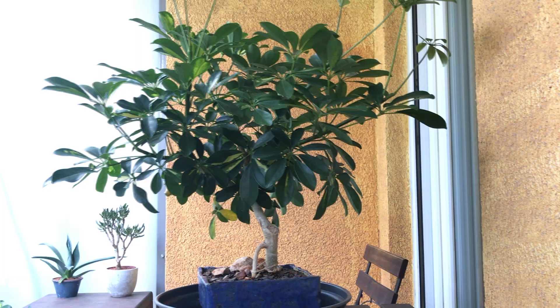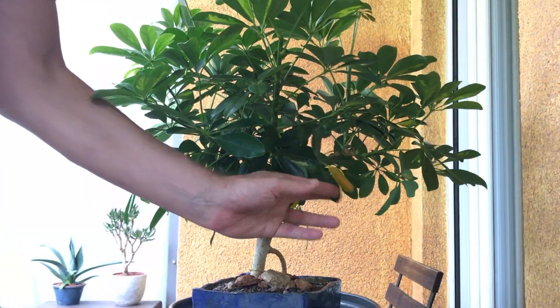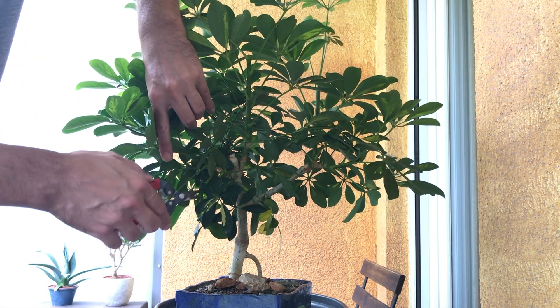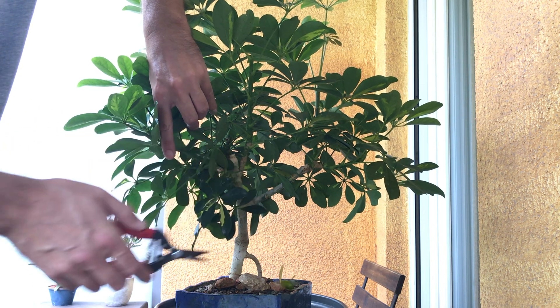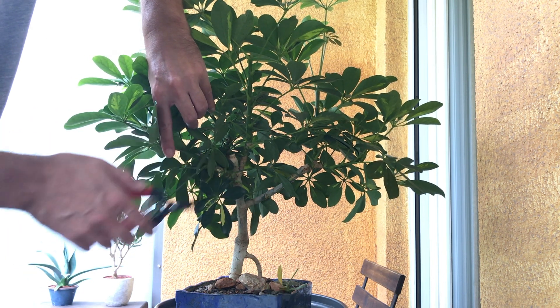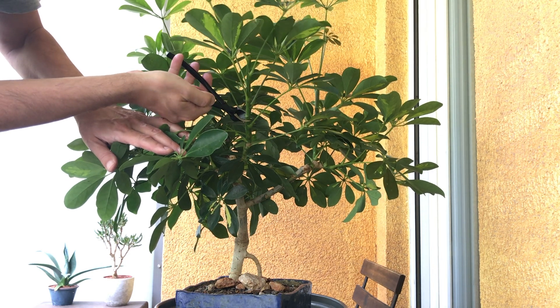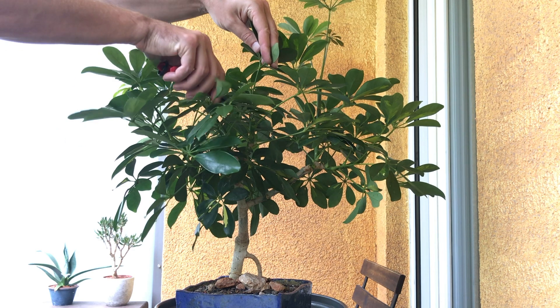My goal for this plant is to get better ramification. It's not the easiest plant to get to send out new branches, but I do see a few new ones. They're not where I would like them to be, but it's better than nothing. So for the moment, I'm only going to trim it back and won't be doing any structural pruning. Maybe in a few years I can be a bit more selective with the branches.